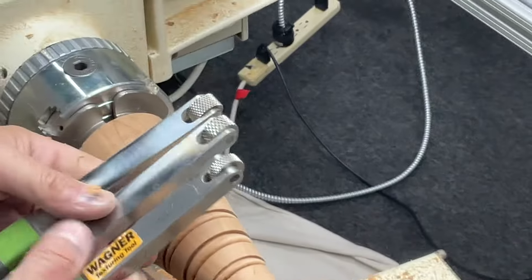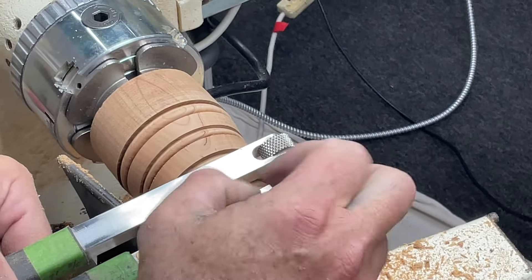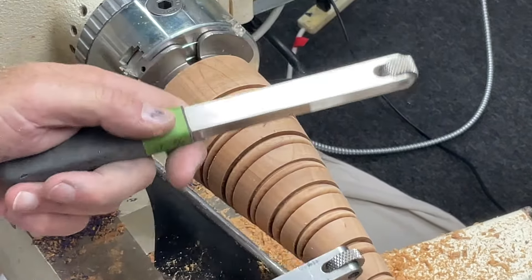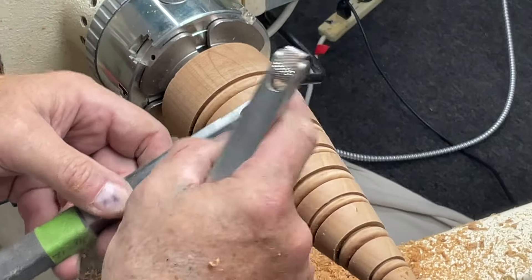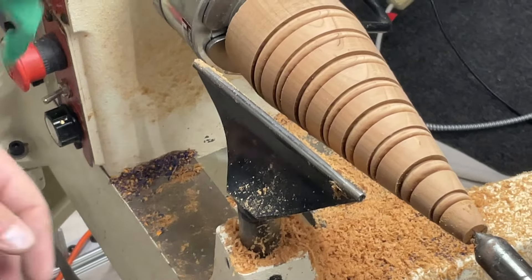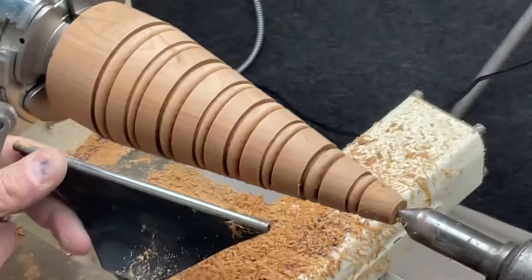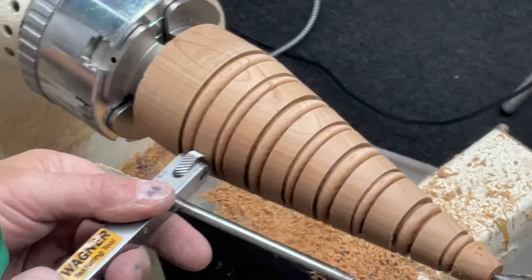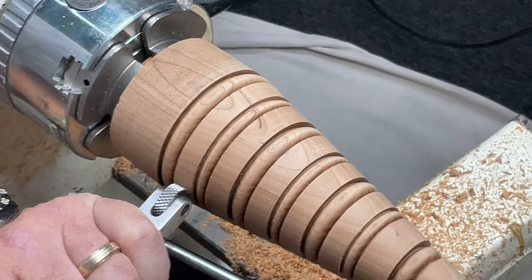So these are the Wagner texturing tools. This one and this one have the same pattern on the wheel — this one is just wider than that one. Same pattern, but you can get into smaller spaces with the narrow one and bigger spaces with the wider one. This other one is the same size as the narrow one but has a larger pattern. Depending on the effect you're looking for, choose accordingly. I'm going to use the smaller one because I went with bigger beads. I'm coming in at about 500 RPM with the rotating part of the tool hitting just about dead center, applying quite a bit of pressure — I'm essentially embossing the wood.